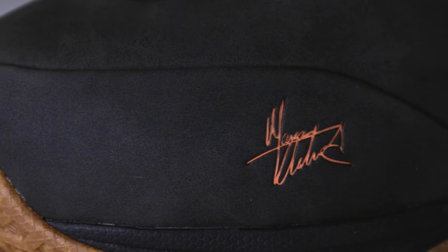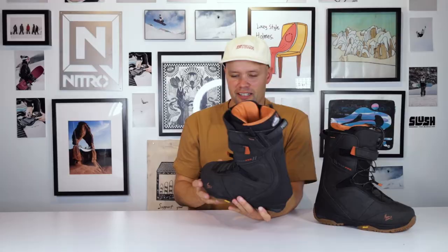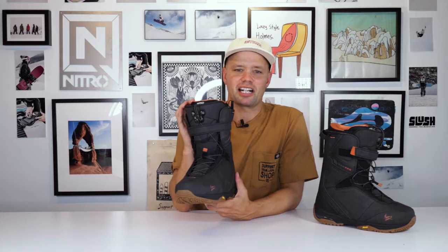Look at this. First of all, you get Marcus Cleveland's signature right here. You get his little pro model Nitro guy with a Viking helmet on the back. You get the pop orange colorway that he loves.